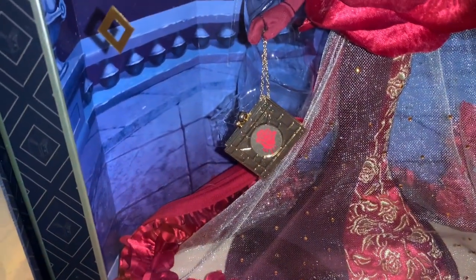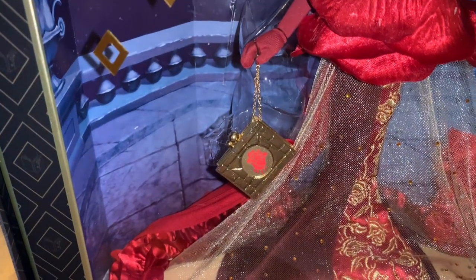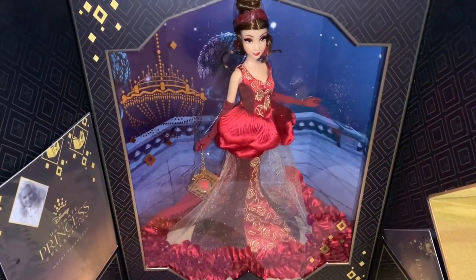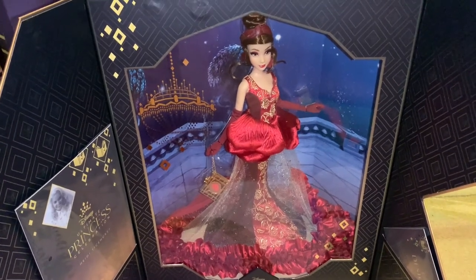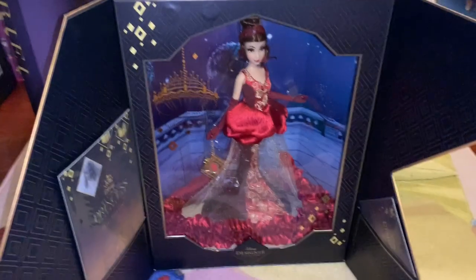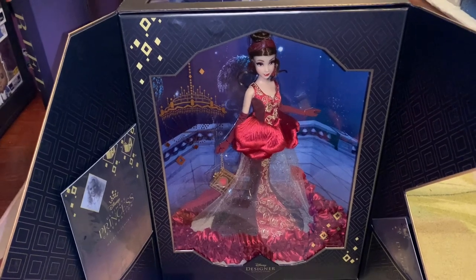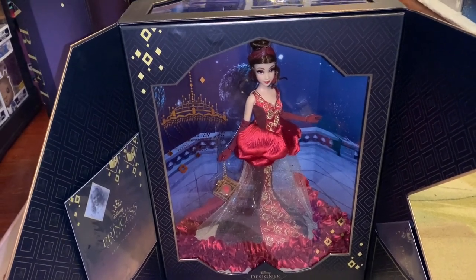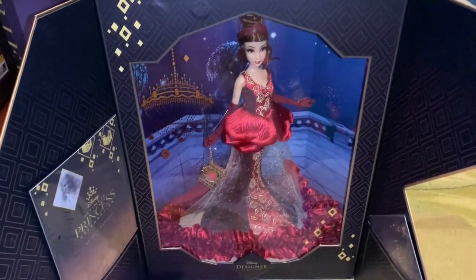She also has a purse — a metal book-like clutch with a rose on it. This is probably the fifth or sixth one I got from the Disney Store, because whenever she first came out they kept coming extremely damaged. It was really frustrating, but eventually I got this one from Shop Disney and it seems to be in the best shape it could come in. It was just a very annoying process.